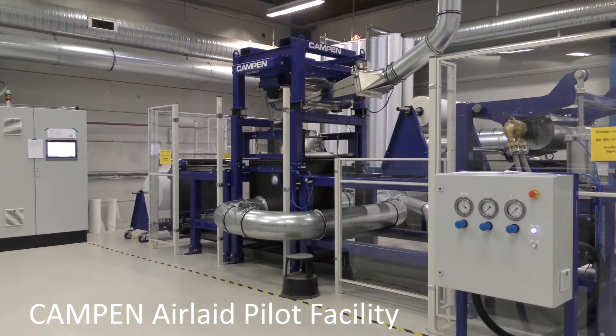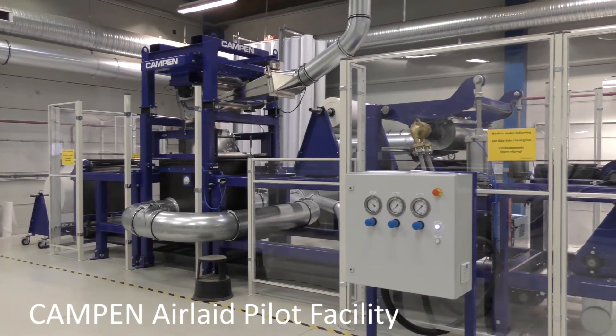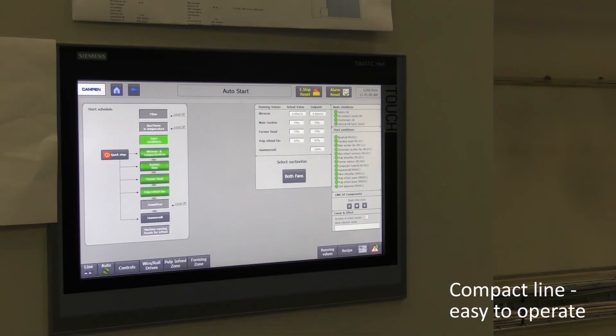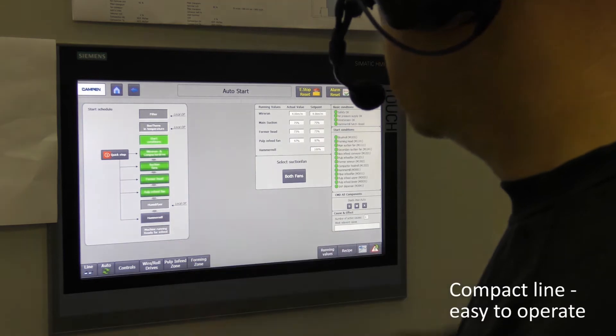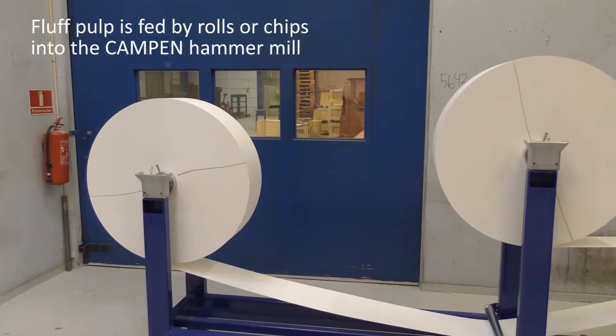Welcome to the Kampen Airline Pilot Facility, where we are using our new patented beta-forming technology. The line has a compact design and is easy to run from a very user-friendly interface.